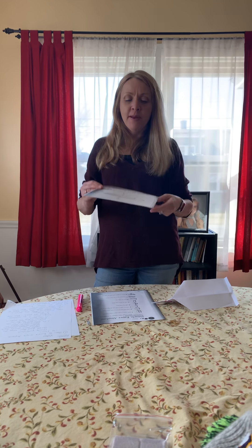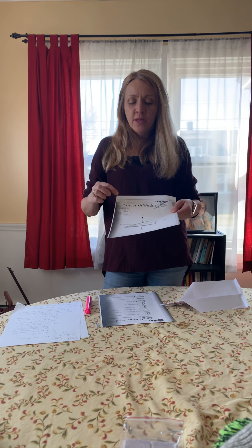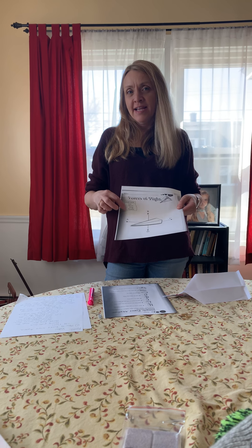When you have a paper airplane, there are four forces at work: lift, thrust, drag, and gravity.